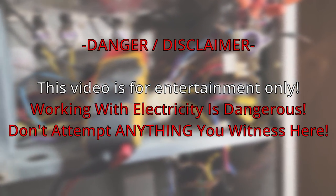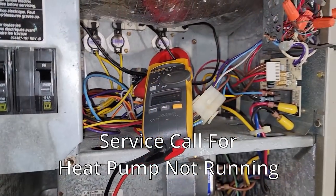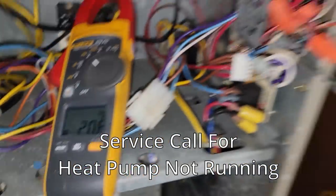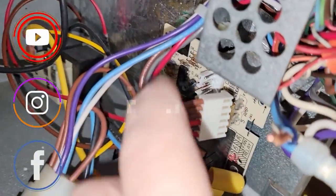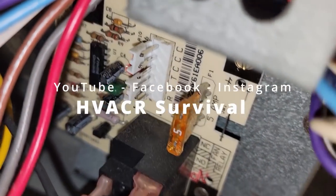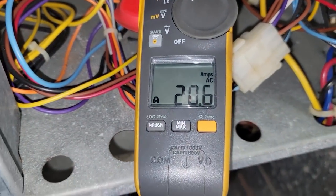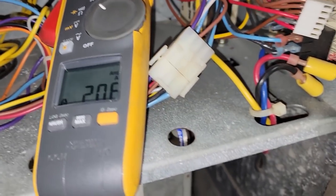We went upstairs to check the wiring on the thermostat - just a generic Honeywell - then came down here and noticed one of the elements was on. I ended up unplugging the thermostat wires from the control board - that's the easiest thing to do. We undid R, G, W, Y and all that, and it's still running, meaning we're still pulling the average on our relay and it's sticking on.